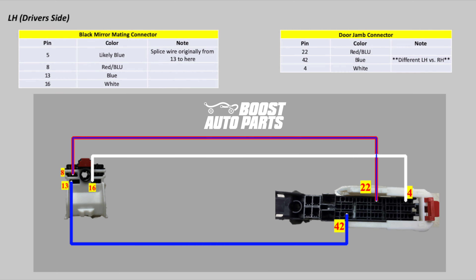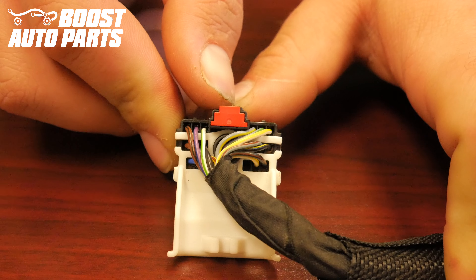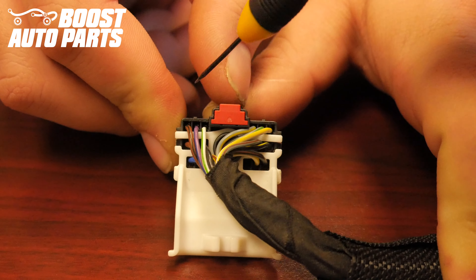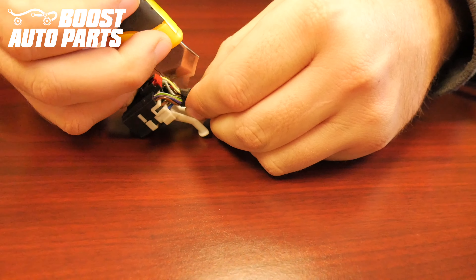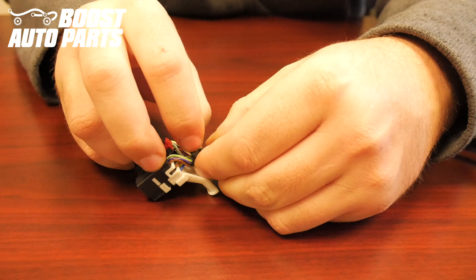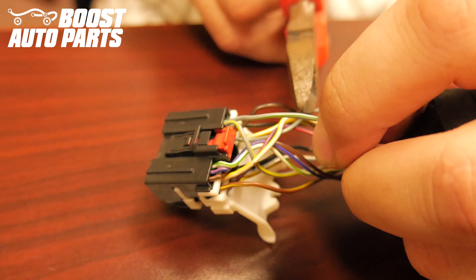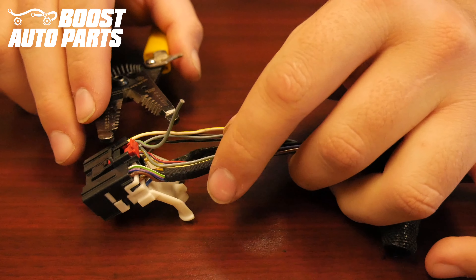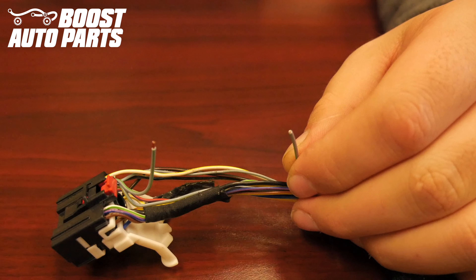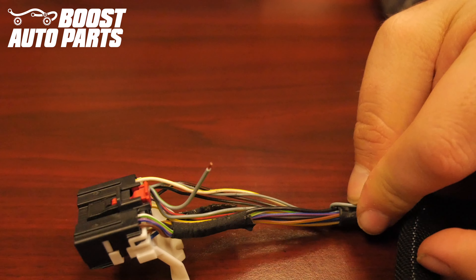If you would like to screenshot and print a schematic, here is one on your screen. Note the driver and passenger side are the same with the exception of the blue wire pinning into the door jamb connector as detailed in the schematic. Locate the wire in slot 5 of the mirror mating connector — slot 5 is located in the top row, 5 over from the left. Begin by cutting some of the harness tape back, then cut the wire in slot 5. Strip the wire coming out of the black mirror mating connector. The wire that was originally in slot 5 will no longer be used with the towing mirrors, so it can just be tucked and taped out of the way with some electrical tape later.